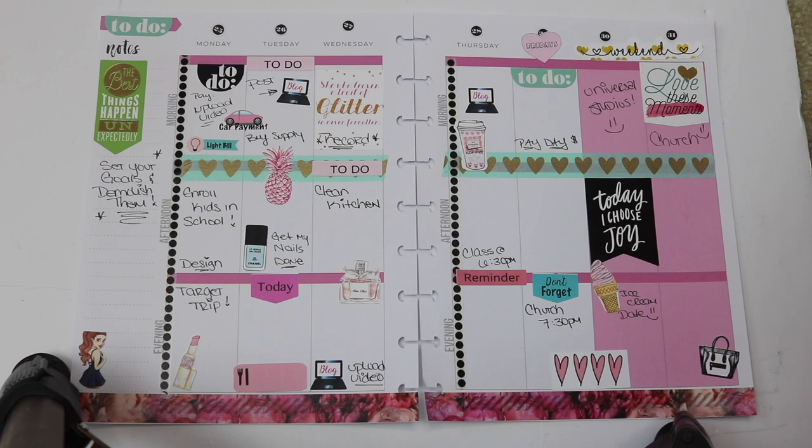I'm going to leave the Instagram link down below. If you guys want to share your weekly spread with me, you can tag me there so I can see it. You can also hashtag planwithfranny and I will be able to see that as well.